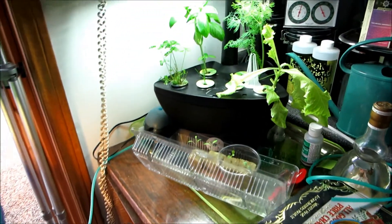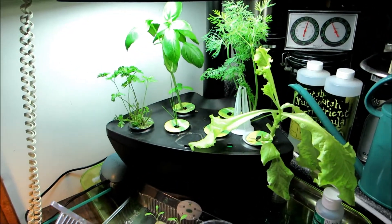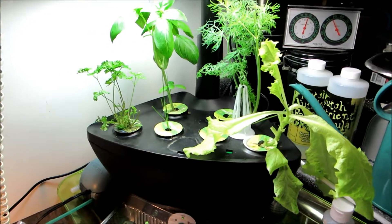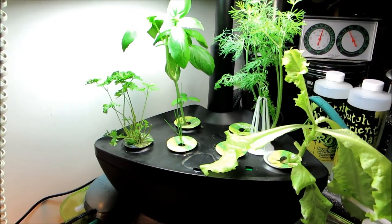Hi everyone, this is update 8, week 7, and this is the AeroGarden progress. As you can see, everything is going really well.